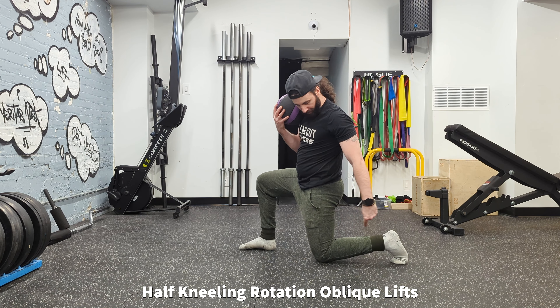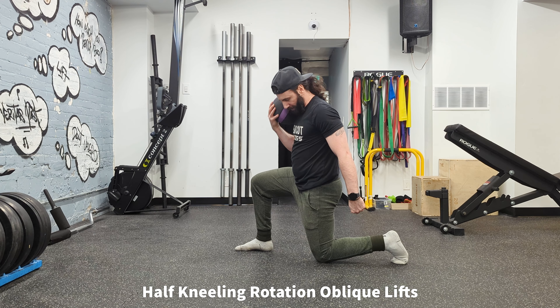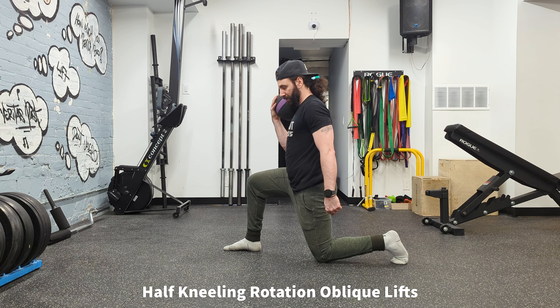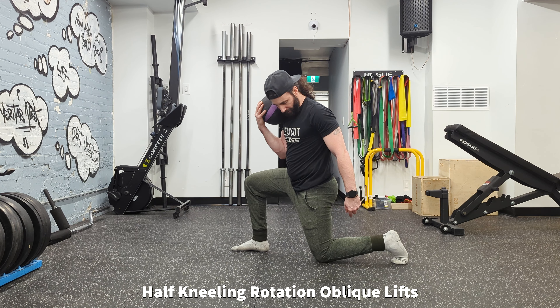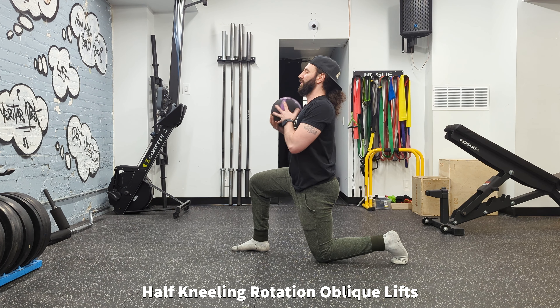Next up we have half kneeling rotational oblique lifts. This is actually a bit of a regression, and you might want to start with this exercise if you're new before you go to the standing version. This is because instead of two points of contact — both feet — we have three points of contact: both feet and your knee. So it offers a little bit more stability.